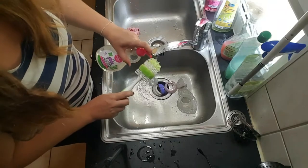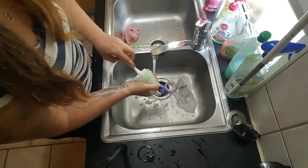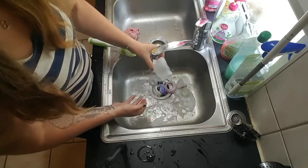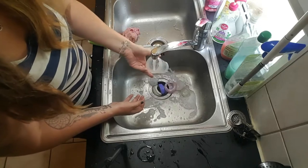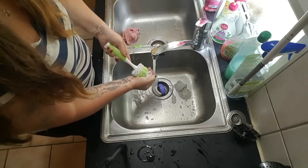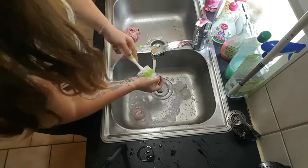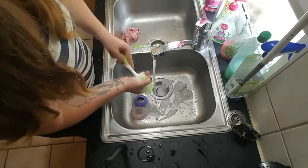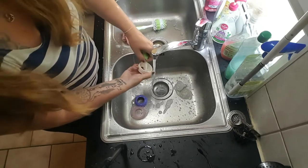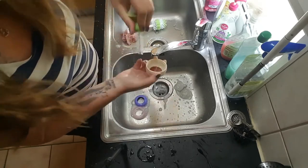Don't forget to use the dish soap in between. Now use this little piece — I can just get to the sides way better with this one here.